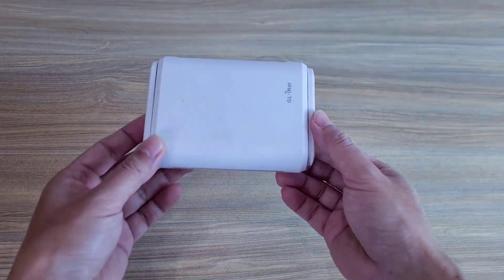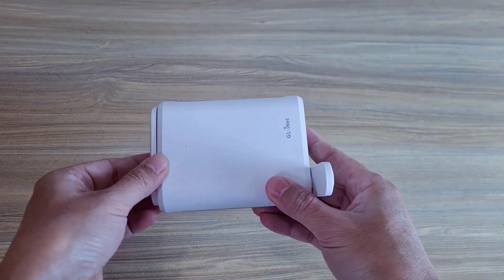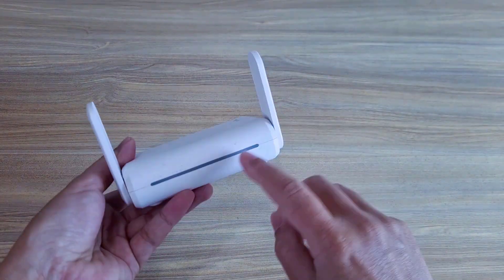A travel router is a small, portable device that creates a secure, private Wi-Fi network from a single internet connection.